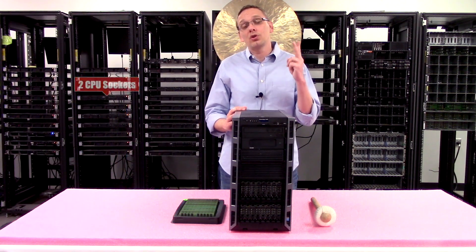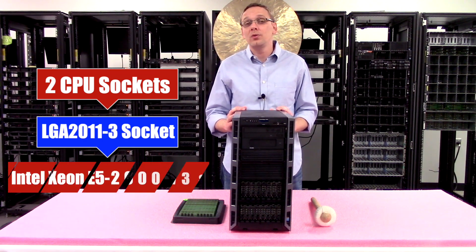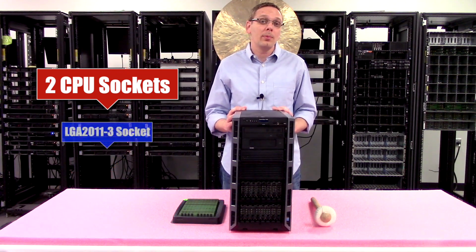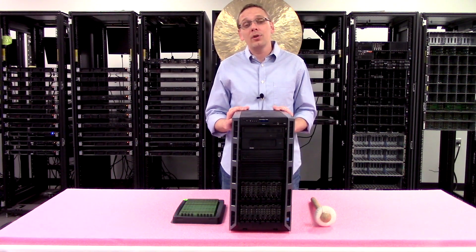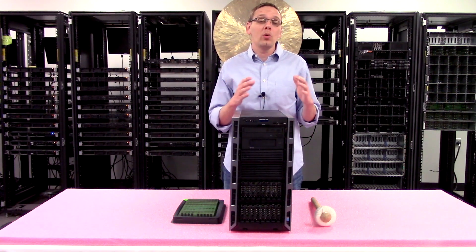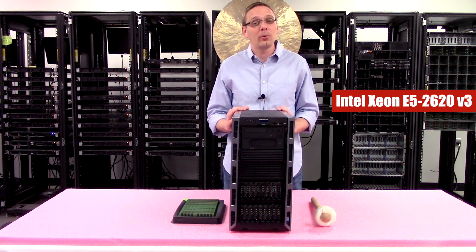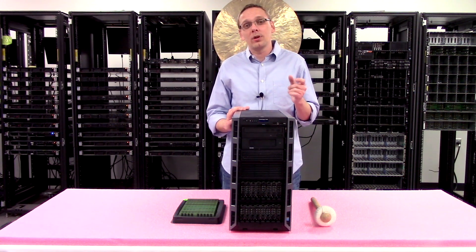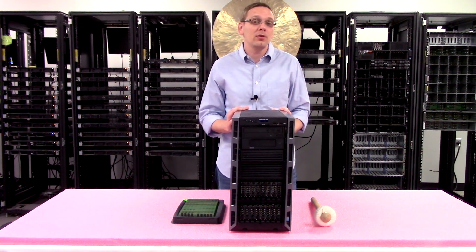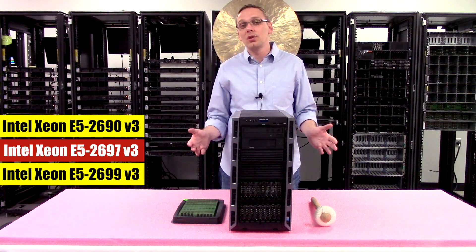There are two CPUs inside using an LGA 2011-3 socket, which means Intel Xeon E5 2600 V3 or V4 series processors. On the lower end you can get E5-2620 V3s at a great price point, or step up to E5-2660 V3 or E5-2670 V3. On the high end you can use E5-2690 V3, E5-2697, or E5-2699.